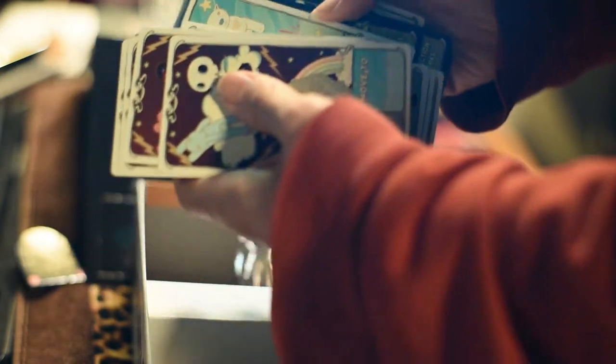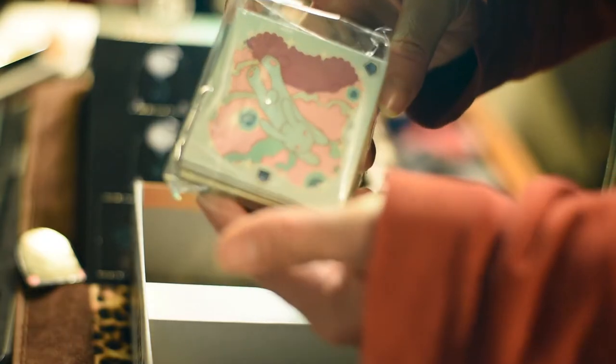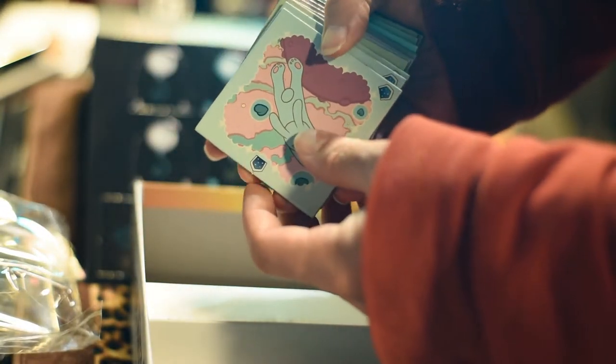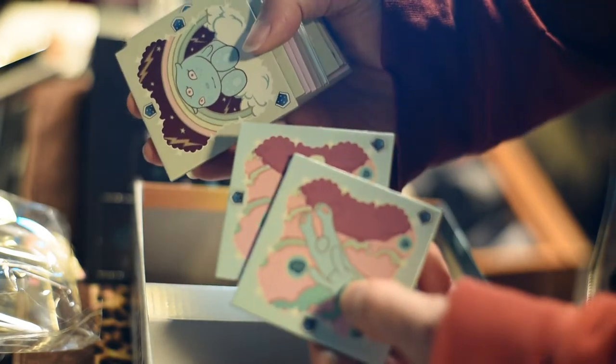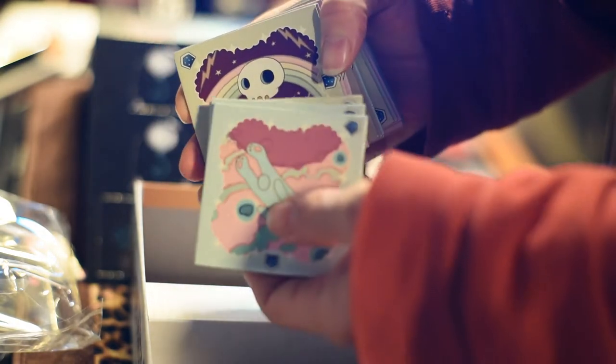Inside the box you also have the tiles. These are basically the main part of the game, because you use these tiles to set up the board. You technically don't have a board game with a general board — instead you have all these tiles that can be put together one next to the other, and they can also be rotated, to create your board. It's a dynamic core, so it really changes depending on what you're doing.